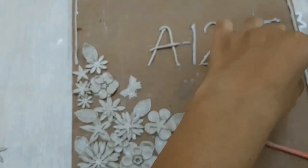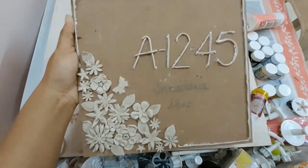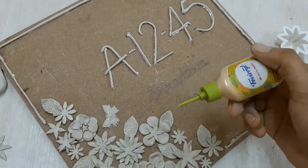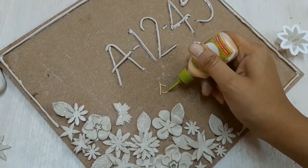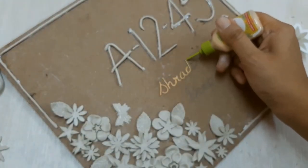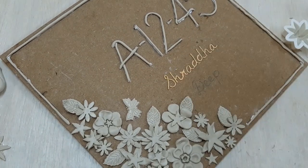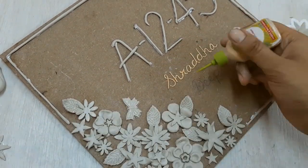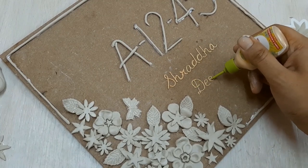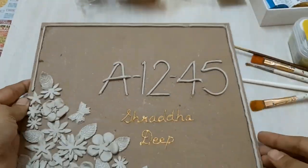I've done the numbers; now comes the name of the house. In order to do that I'm not using clay, because those are really tiny letters — so I'm going to write it using a 3D outliner by Fevicryl. This one is golden in color; the color isn't really important here because it will be covered in acrylic colors anyway.